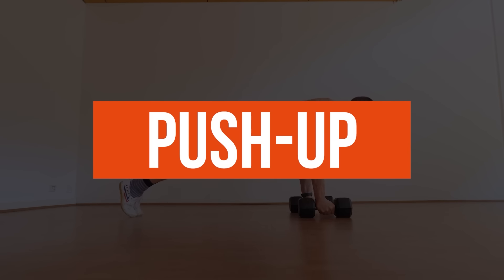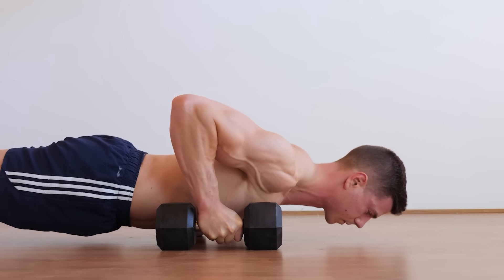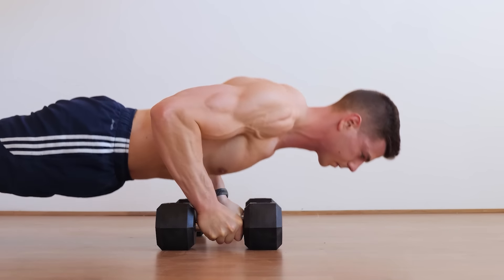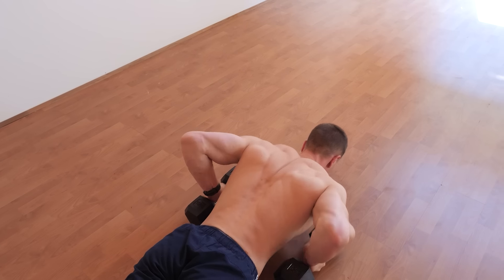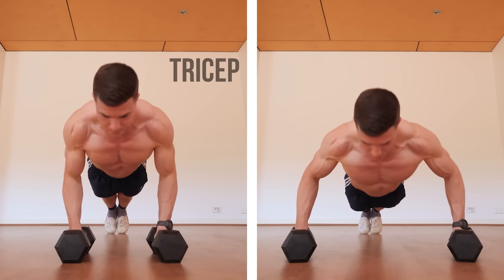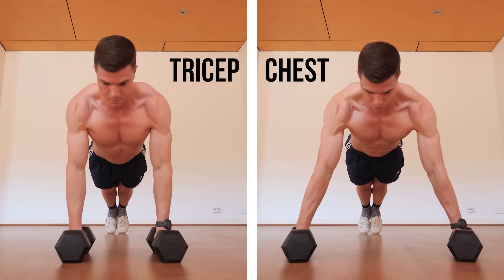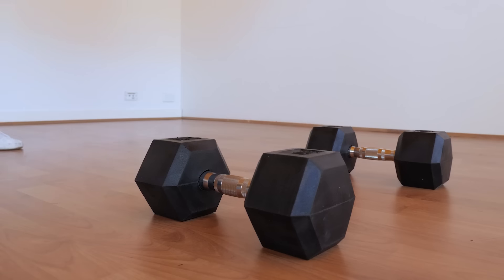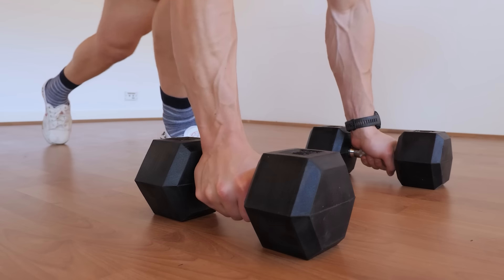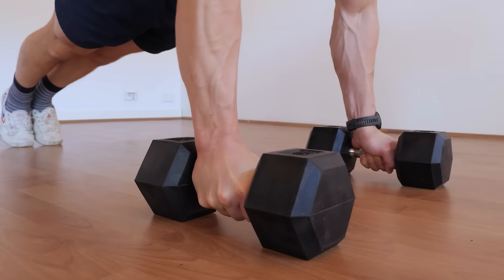Let's continue with the infamous pushup, the calisthenics classic. The dumbbell pushup increases range of motion and effectiveness. How wide you set the dumbbells matters for emphasizing different muscle groups. If you want to target the triceps or arms, use a shoulder-width grip and tucked elbow orientation. If the goal is hitting chest, take the dumbbells wider apart. The dumbbell neutral grip is also much friendlier on the wrists and requires less mobility — hello, pain-free reps.